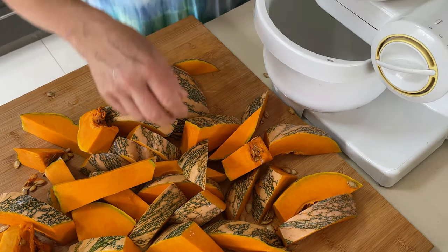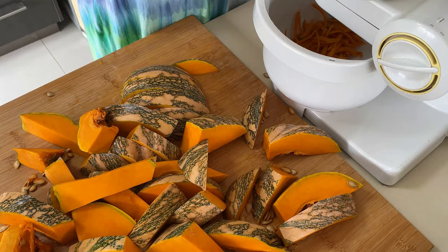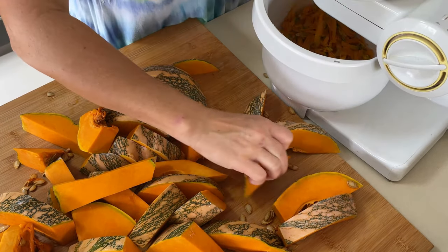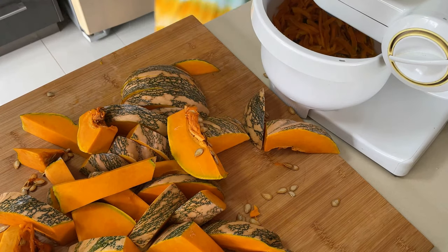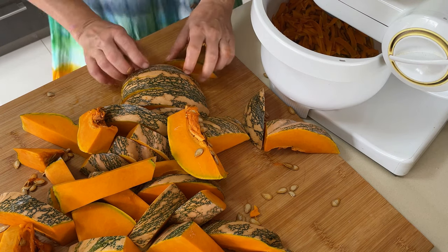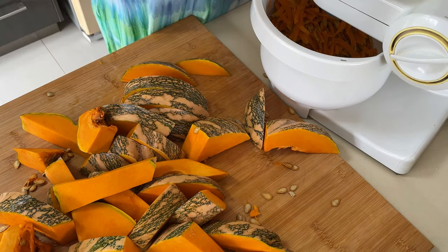The machine goes on and the first piece goes in. As you can see, I'm using the largest grating setting possible. We don't want really tiny, thin pieces because they'll be difficult to handle later — the pieces will stick together during the dehydrating process, so it's much easier if they're a little bit larger.